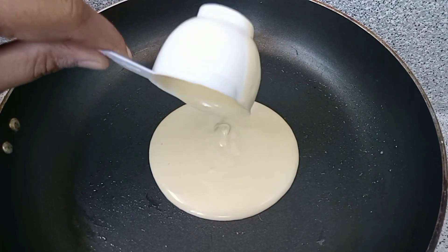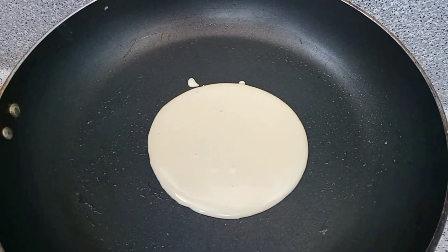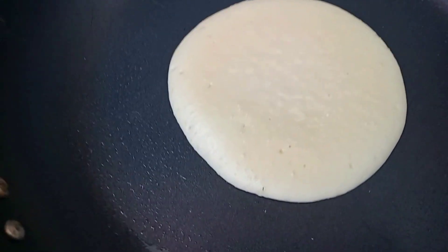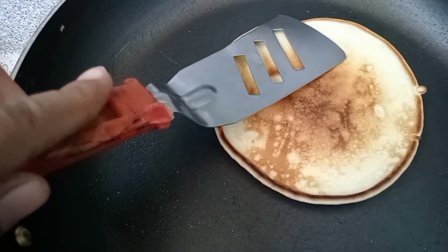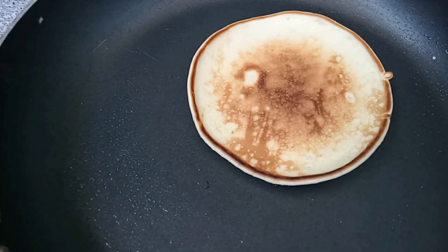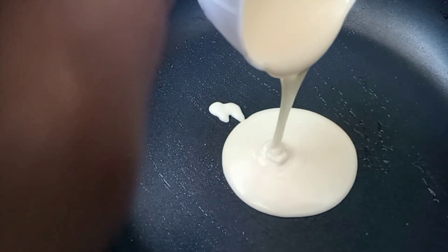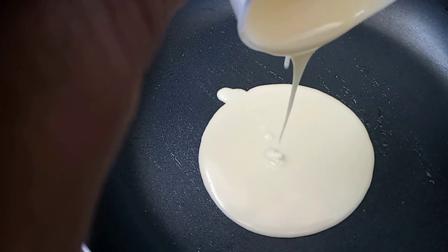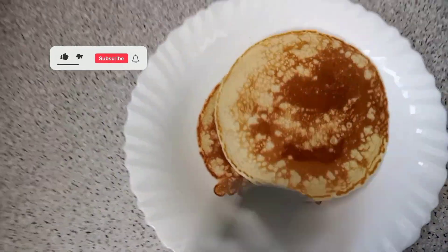We add the batter in the middle. Now we will flip it to the other side. Just look at this beautiful color! Now we put it on the other side. One more pancake is ready.